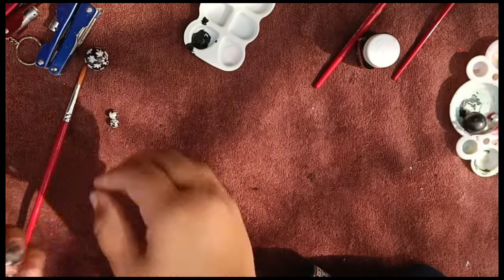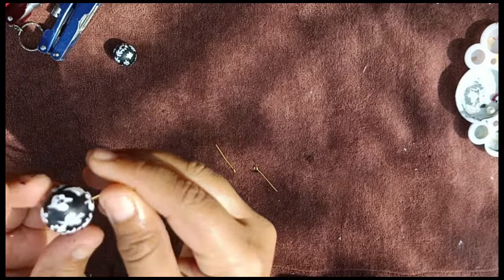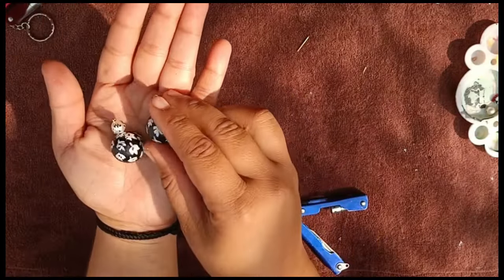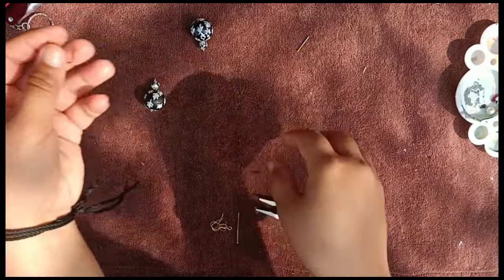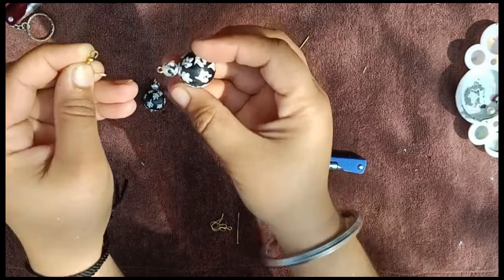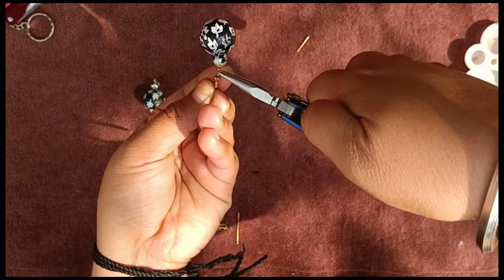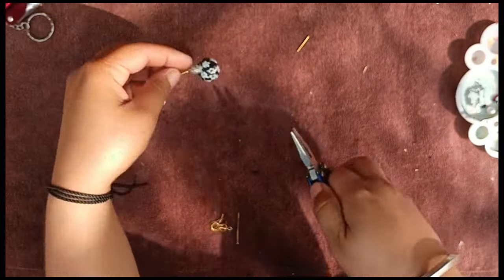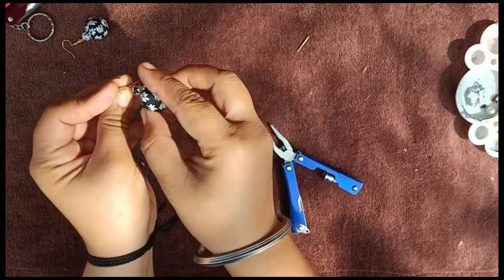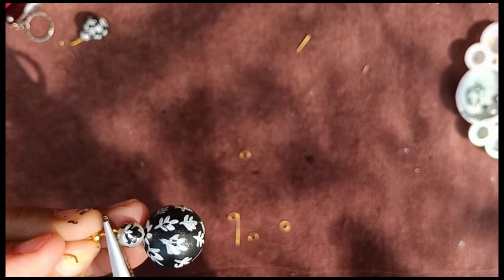Now let's give it a final touch. I made both of them and will attach both of them. I will insert a small bead first, then a big bead at the bottom. I have attached the hook to the eye pin. Now we add our earring hooks and attach them to the final piece. I will attach the other one too — this is the same process.